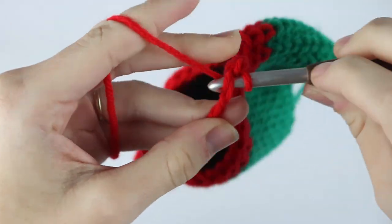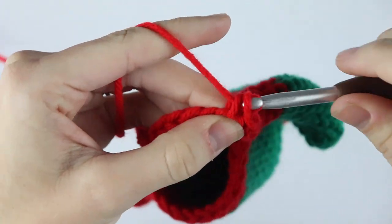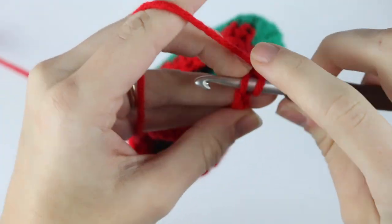Whenever you're making your chain of 80, this is just the length that I felt worked best, but if you want to make yours longer or shorter feel free to do that.